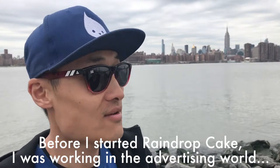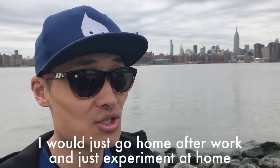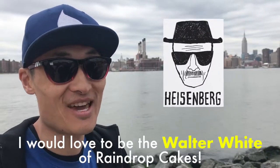Before I started raindrop cake, I was working in the advertising world. Raindrop cake came about just as a side project — I would just go home after work and experiment at home. I would love to be the Walter White of raindrop cakes.